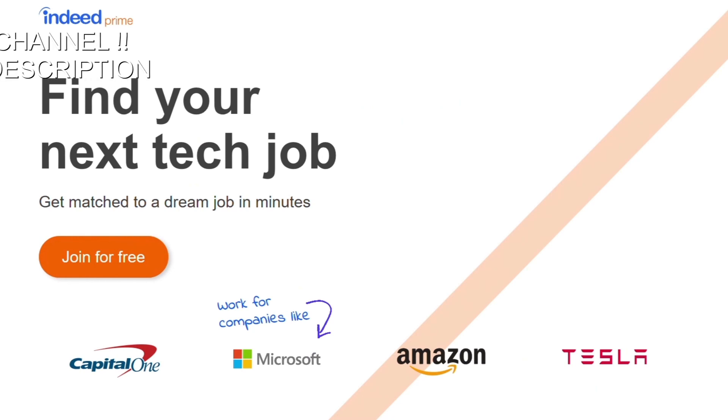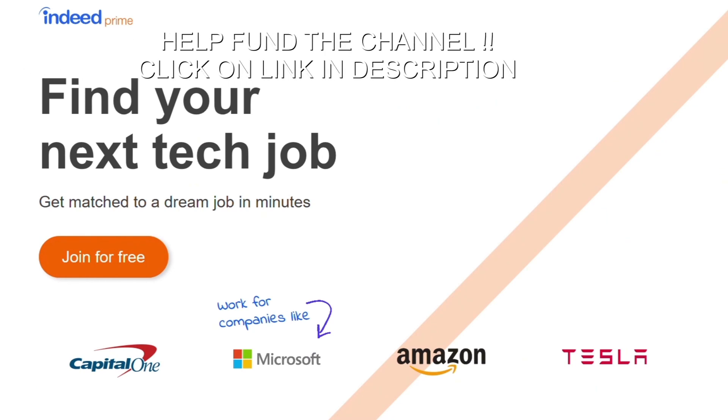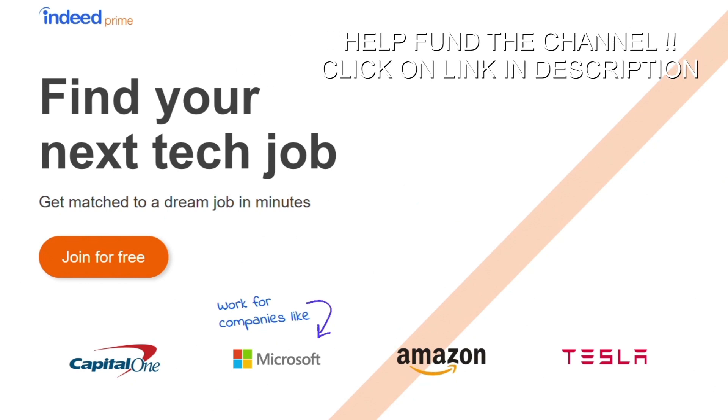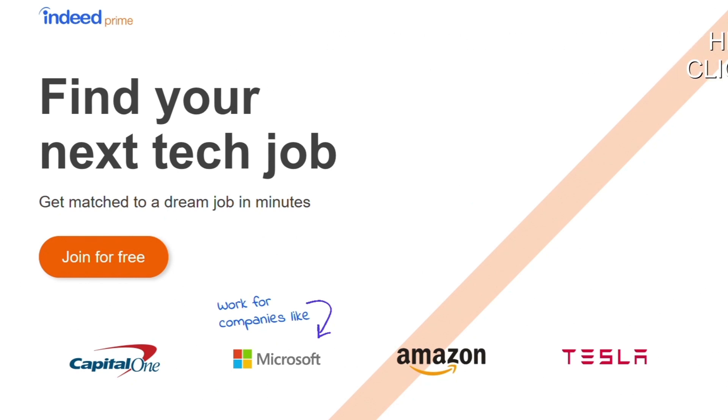Are you looking for a career in tech? Well, perhaps you should register with Indeed Prime. It's the world's largest job site. Instead of you looking for the perfect job, let the job come to you, and it is free.